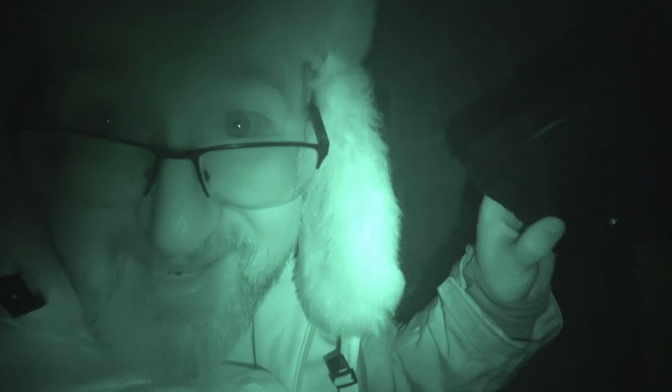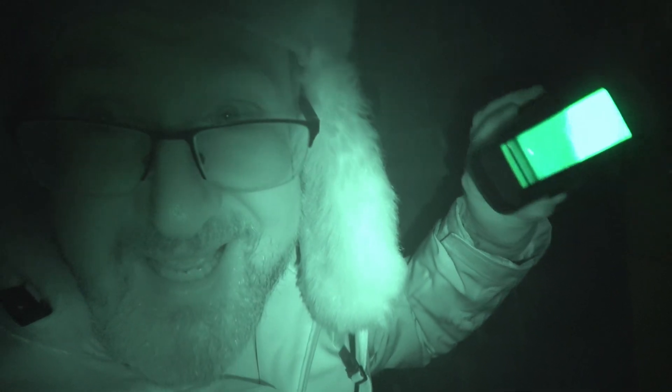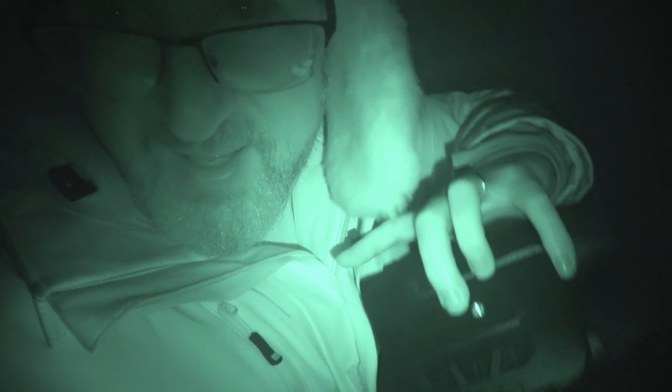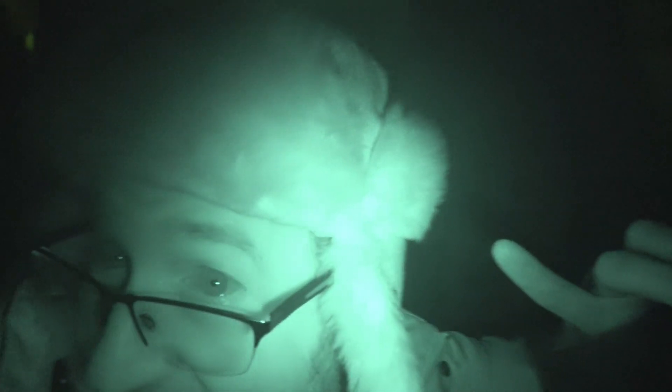But what I want to show you guys tonight is this camera does something very special — color night mode. I'm actually wearing a colored shirt right here which I'm going to see if it will pick up, and my hat has color on it as well, which we'll see if the other camera can pick up.